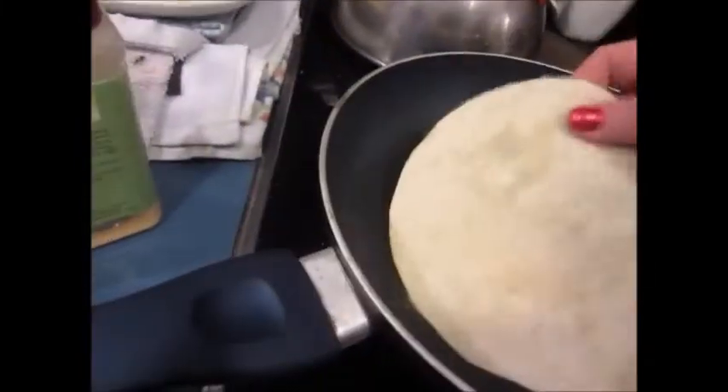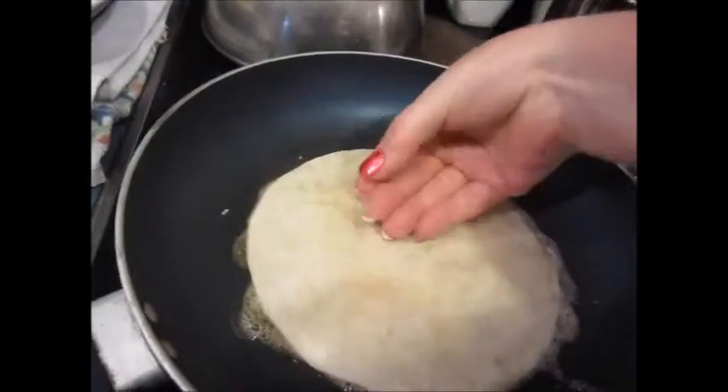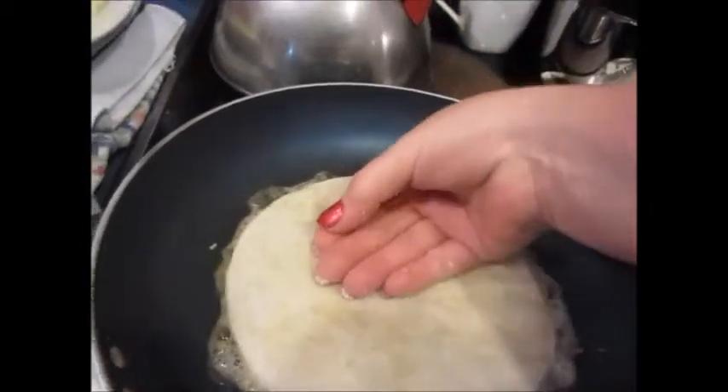Let that cook for just a second. Press this down — yes, I use my hands. Do I get burnt? Yeah, sometimes, but whatever. I'm not that worried about it.